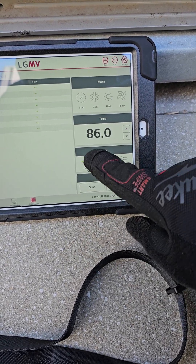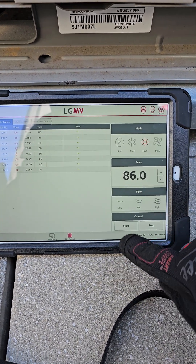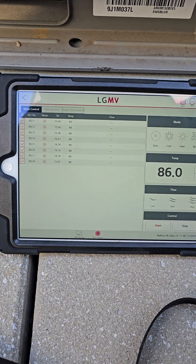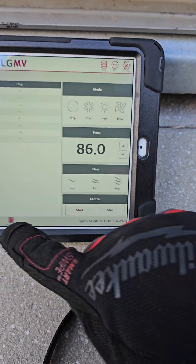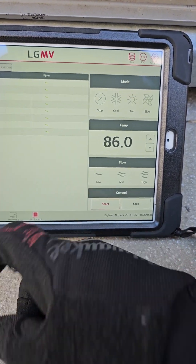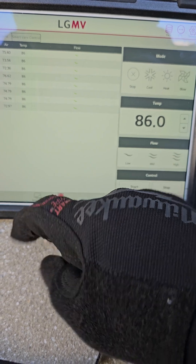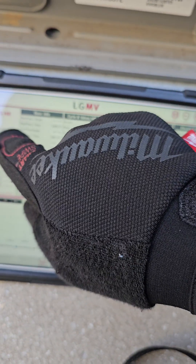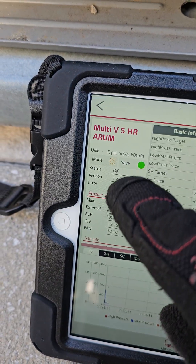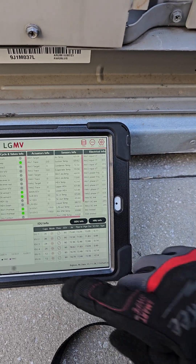Put it on low fan — I don't want to disturb the client. Heat. Start. Yeah, I think we're good to go. All right, let's go back, let's hope this time I'm going to catch the amperage. I think the compressor is locked. All right, let's wait for this thing to start up. Recording, we're saving our data. As you can see, no current error — I reset it and rebooted it.